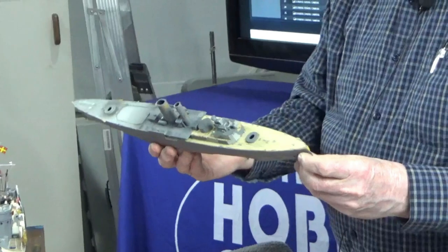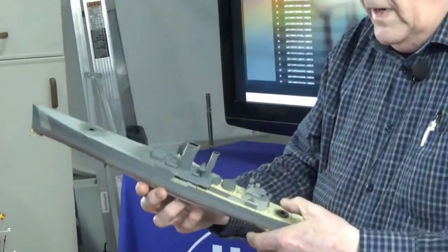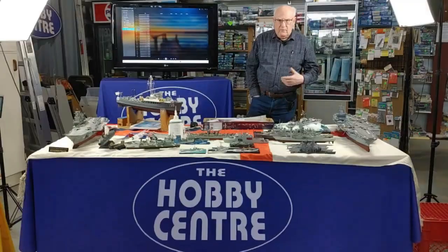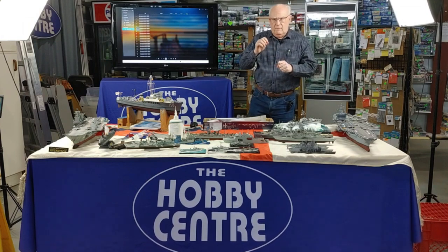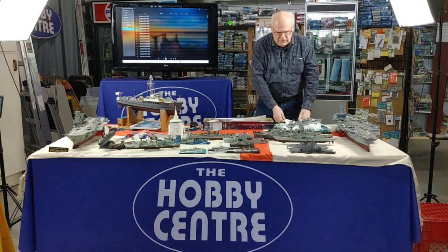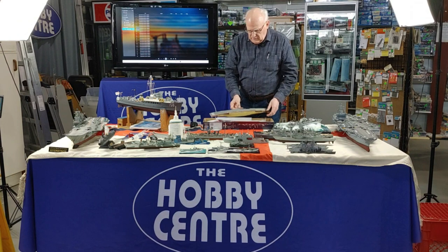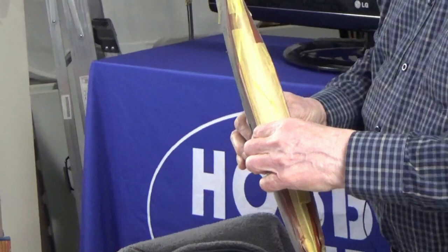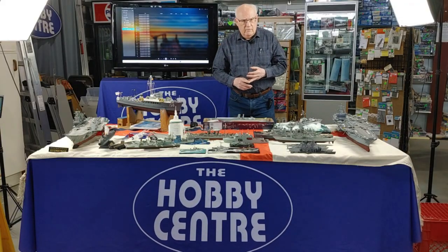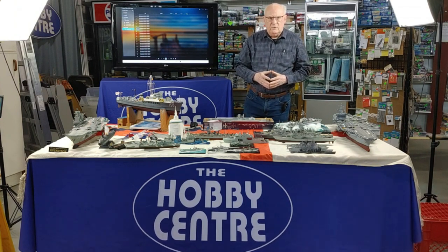I almost always do superstructures as sub-assemblies: mask them, paint them, then mount them. You may have to cut away a little bit of the wood deck if there's an applique in the way, but make sure the seam gets down tight. I almost always drill out all my scuttles, and when you do your wash, use a piece of brass wire with black paint to put depth in the scuttle, because an unpainted hole won't show up very much. Regarding hull bottoms: Italians usually use green, Russians use red, British used both red lead and gray lead, and the Canadian Navy currently uses blue — which weathers to a nasty-looking gray.